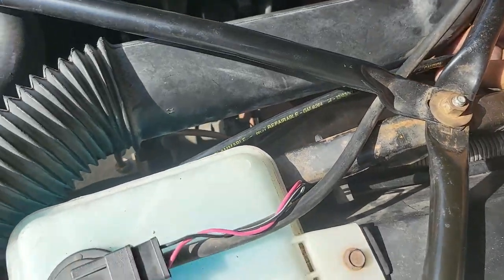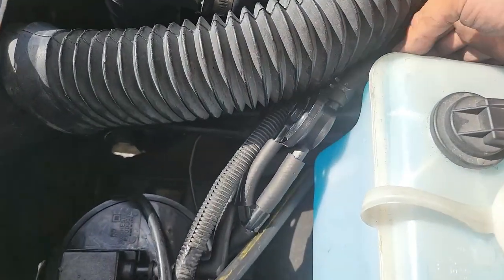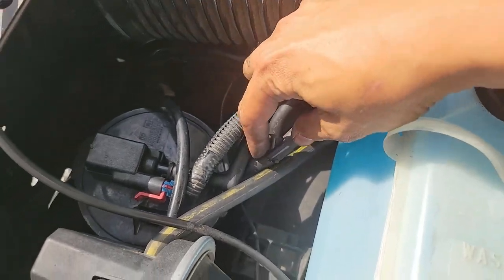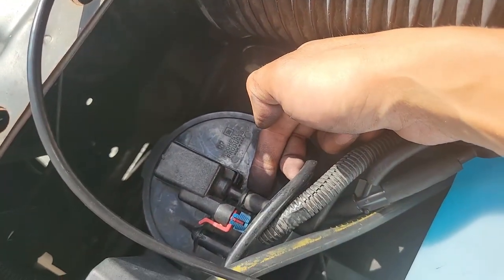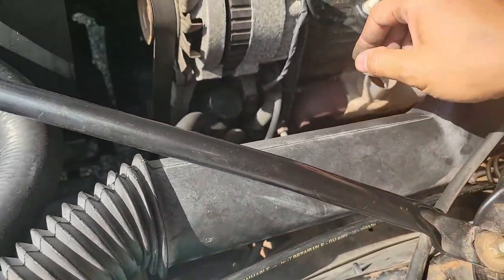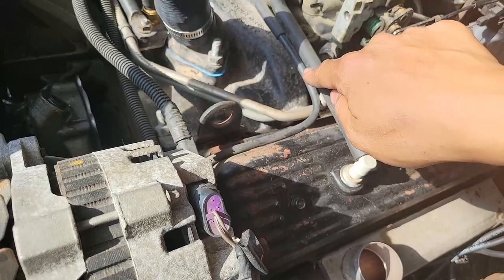Another line to note is this hard plastic EVAP line from the gas tank, which comes up here to the emissions control pressure valve, which then goes out these fuel grade rubber lines to the bottom inlet on the charcoal canister. The top outlet then travels out another hard line along the front here, to the throttle body.